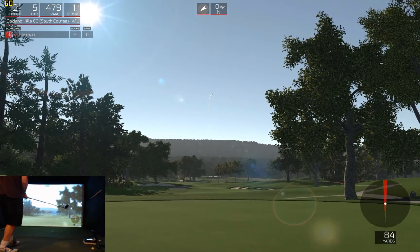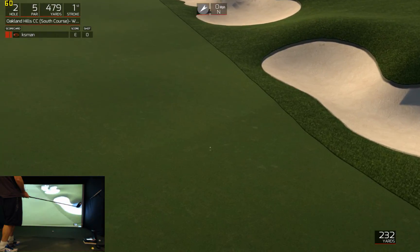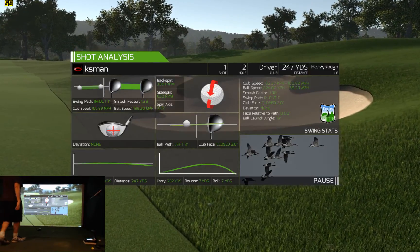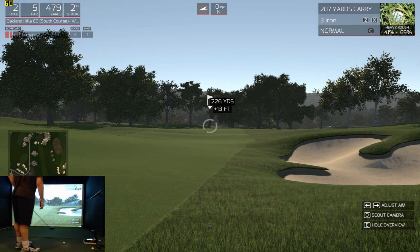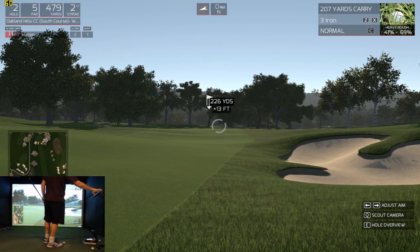Solid swing. Just off it. I think this was a short par five. We are very deep in the rough — careful with this one. Out of the rough. I don't think I can get my three wood there, but I'll give it a try.